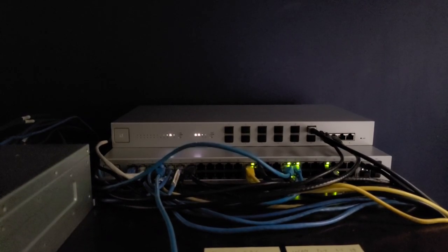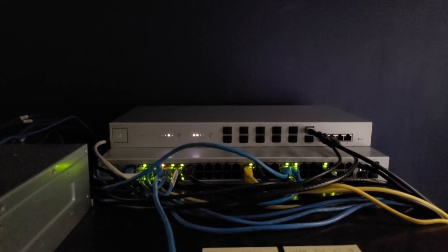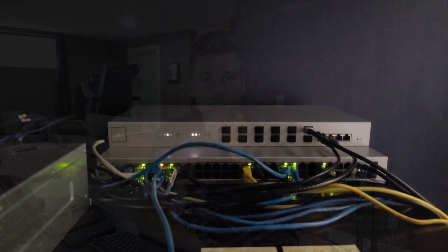In my specific setup, we're just going to have this sitting on top of the existing US-48 switch that I have in place, and we'll be running a DAC cable from this to the other switch. Keep watching the video and stay posted. Fast forward a couple of hours — I've gone into my server room and set up the US-16XG on top of another Ubiquiti US-48 switch.